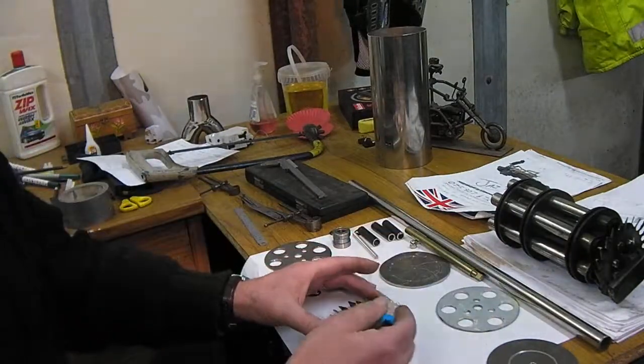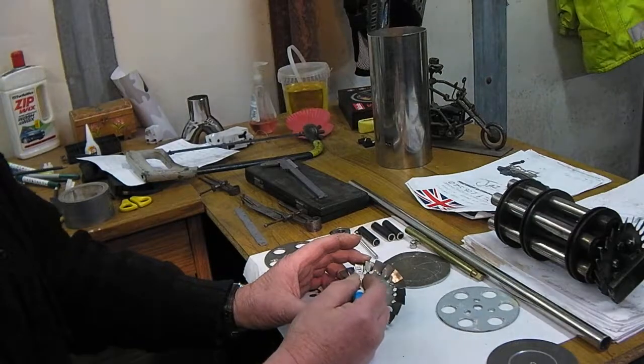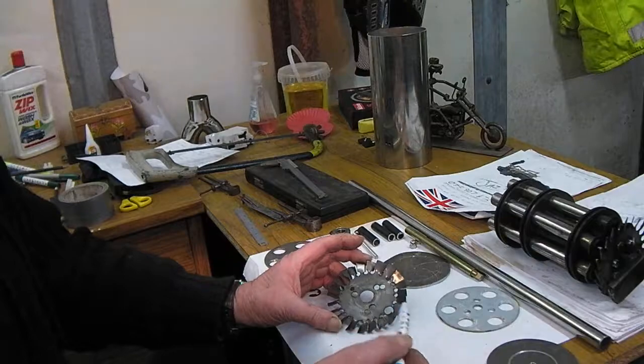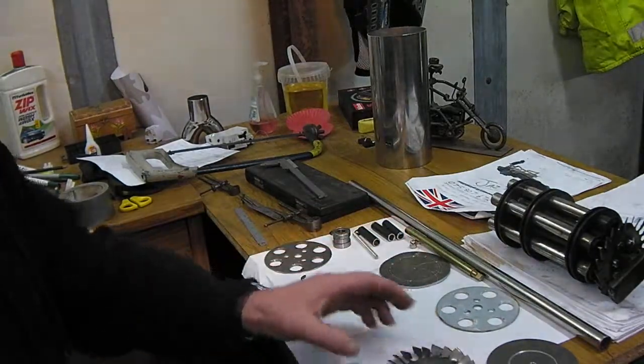Then you've got your fan to make. 4-inch, 1.2mm stainless steel. Drill approximately 30 holes all the way around, 6mm. Score them down, give them a twist — there's your fan.